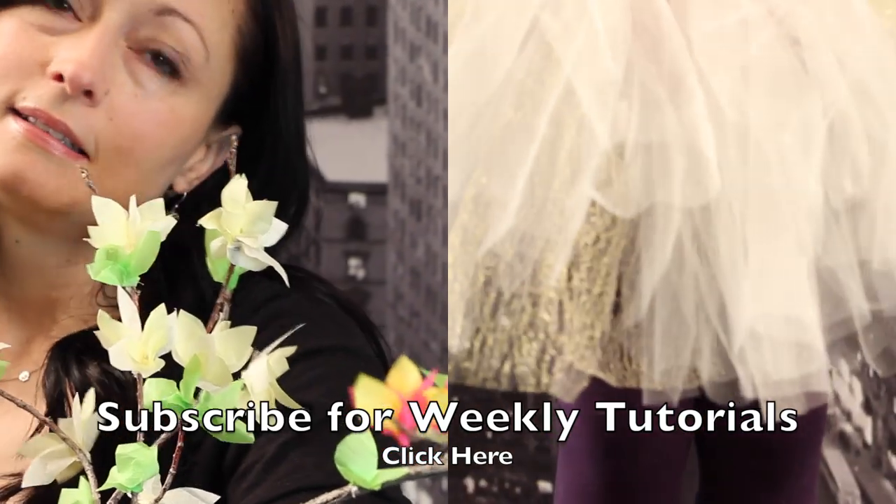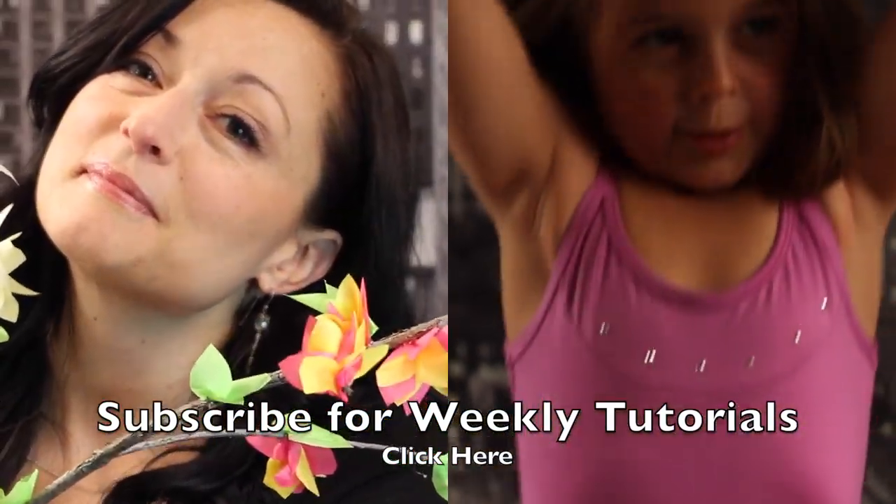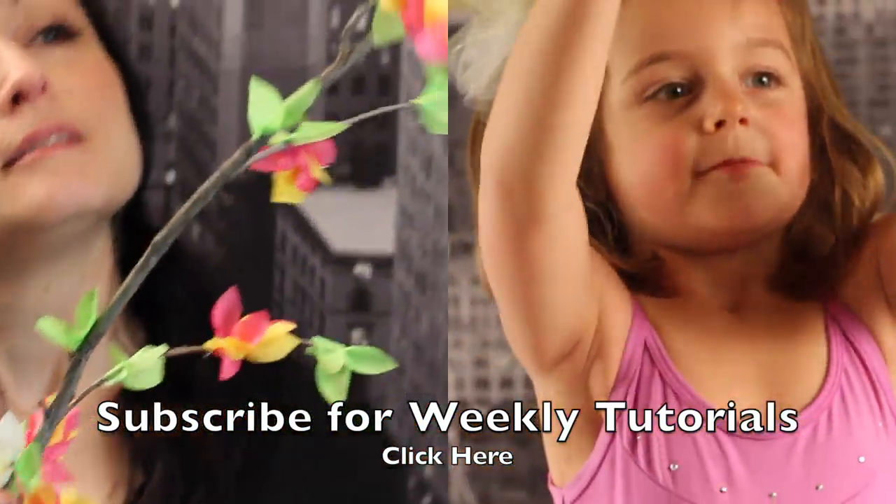You can show your support to the Untidy Artist by subscribing for weekly tutorials, check out some of my other videos, and thank you for watching. Enjoy your glitter!